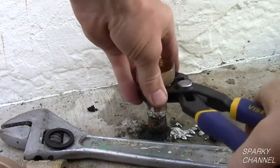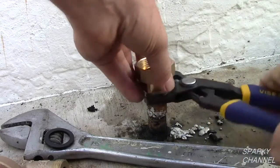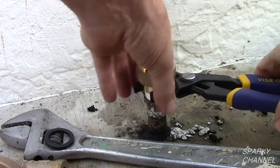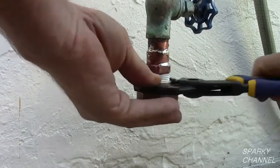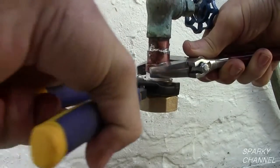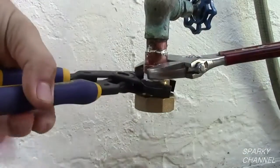Thread the bottom union onto the fitting. A good pair of adjustable pliers will tighten the union securely. Tighten the upper union onto the fitting as well. It is wise to use a second wrench to avoid any possible twisting.